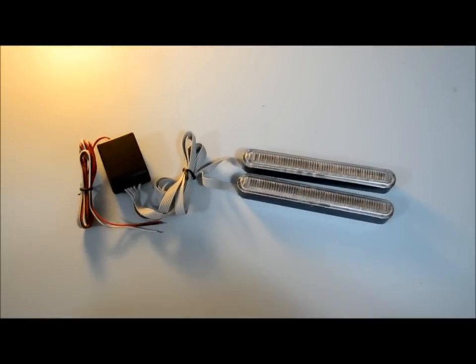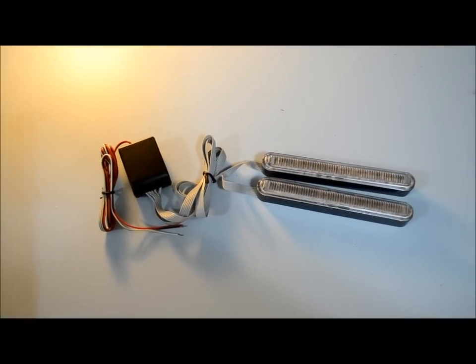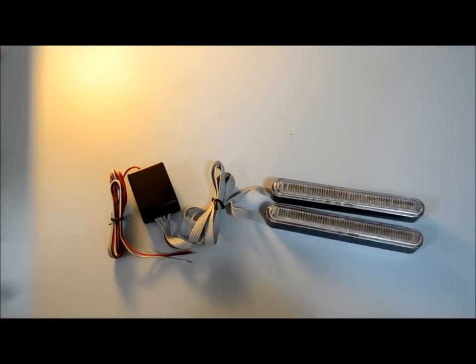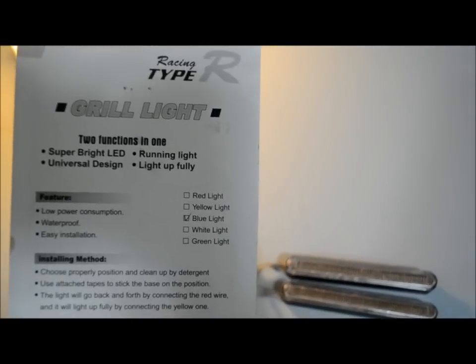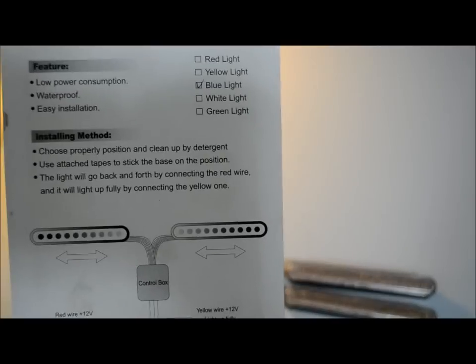Hi YouTube, got these new grill headlights, daylight running lights. Now these are Type R grill headlights. Now if someone could tell me how to install these, it would be great.